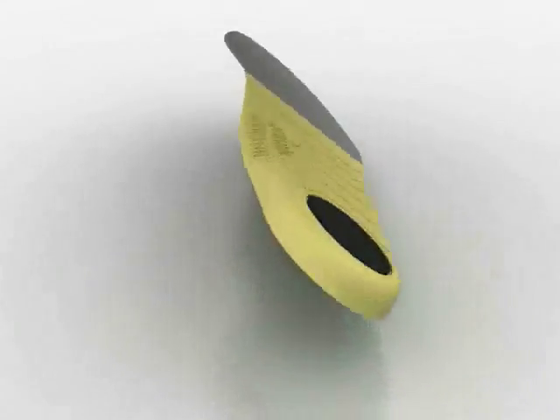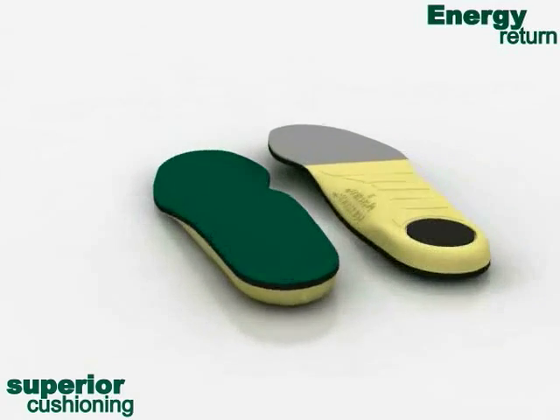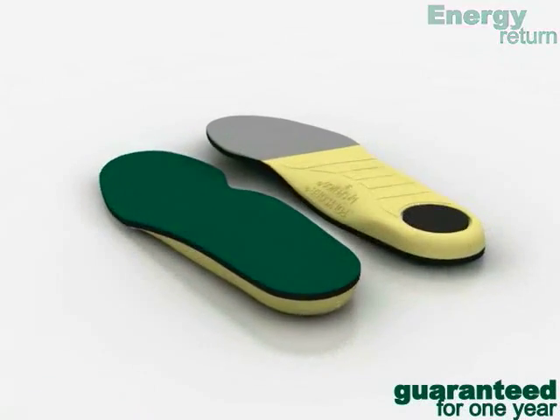Spanko Polysorp Cross Trainer Insoles — superior cushioning and energy return. Unconditionally guaranteed for one year. Spanko: love your feet.